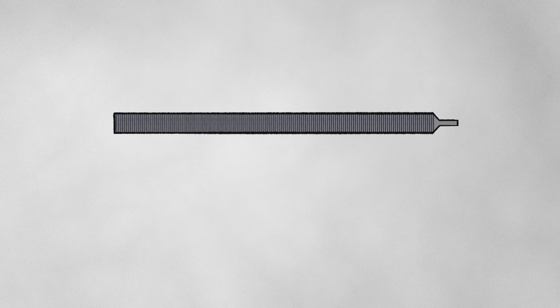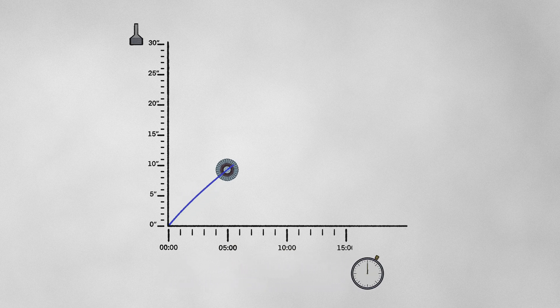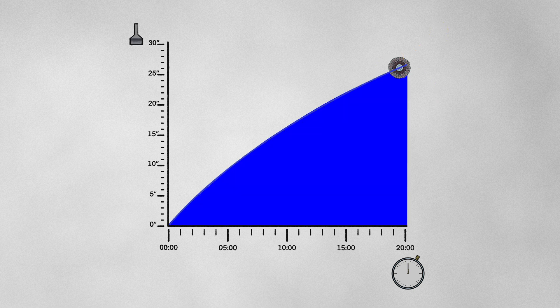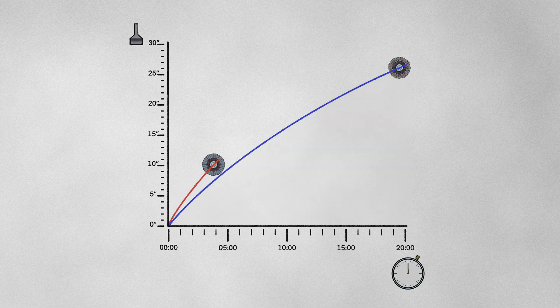Let me break this down for you. Each disk will be grinding this test bar to see how much material it can remove within 20 minutes. This will chart out its story, and tell us exactly how this disk behaves based on how much material it removes at any given point. But if the disk stops effectively grinding the bar, or just straight up disintegrates, the test is over. Let's begin!